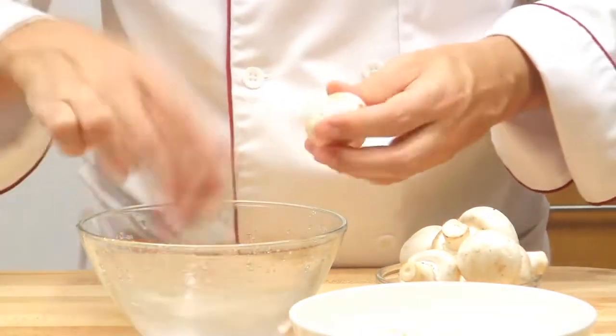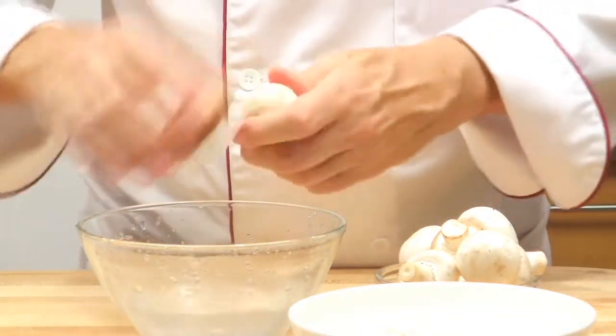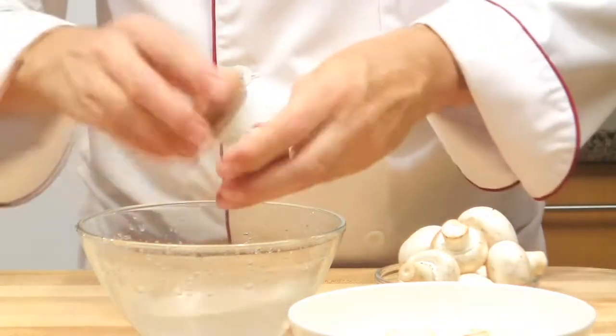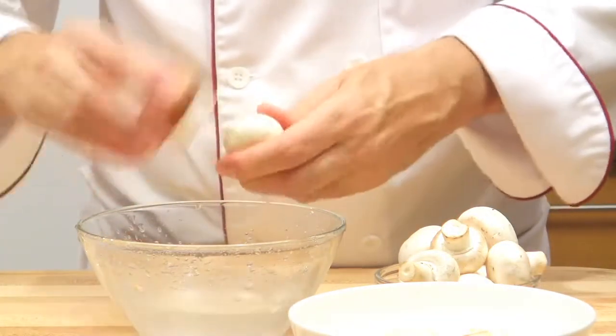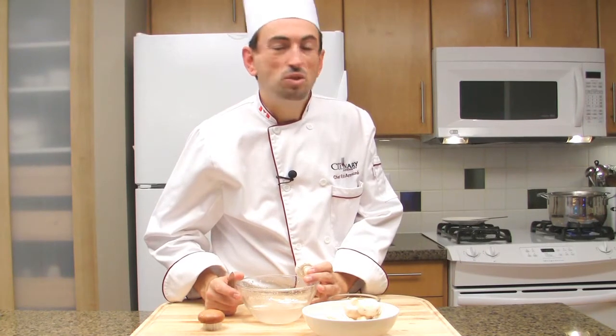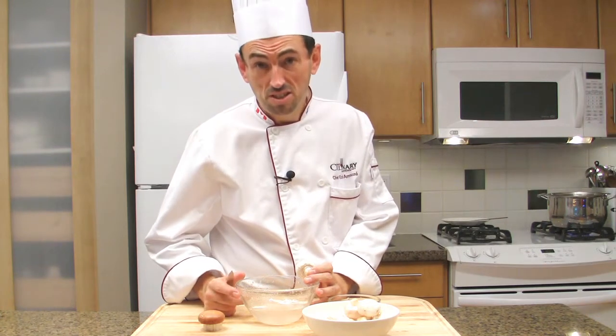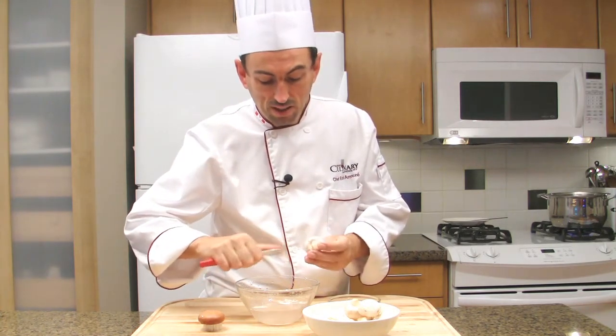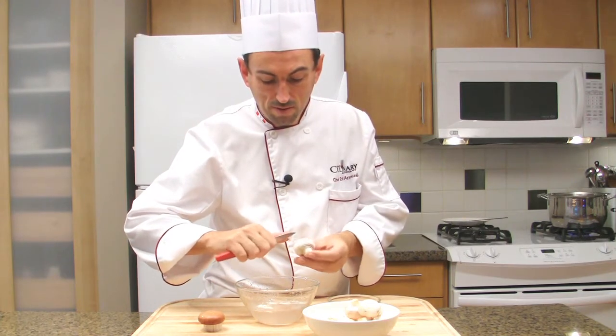White button mushrooms brown very quickly. They were beautiful about 5 hours ago and they are already brown — amazing. This is why you have to keep them away from the light and in a paper bag if you want to keep them fresh. If you forgot your mushrooms in the paper bag for about 10 days in your fridge, they will still brown. You could give them a second life if you're going to cook them by peeling them — just remove the skin like that.